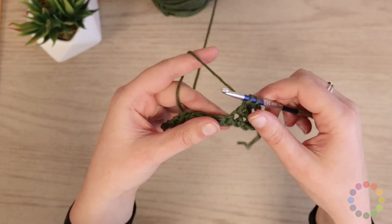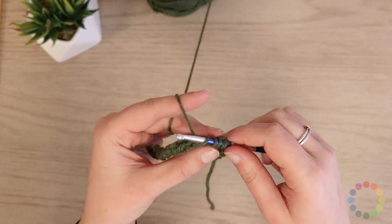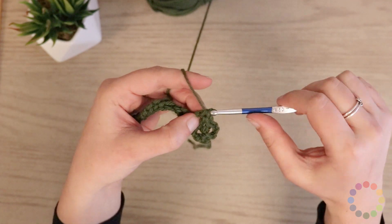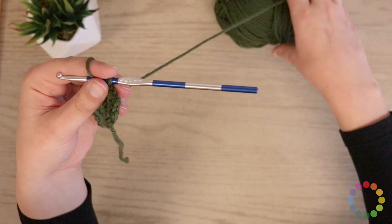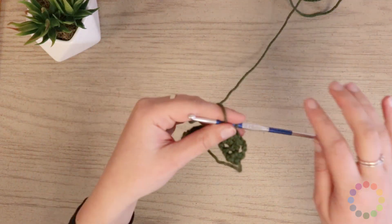Next stitch: yarn over, insert, pull up a loop, yarn over, pull through two, yarn over, pull through two. So let's get a little more yarn and do this all the way across.